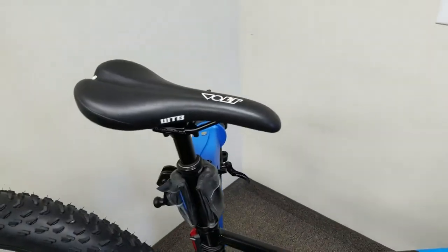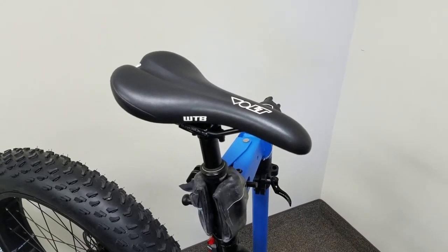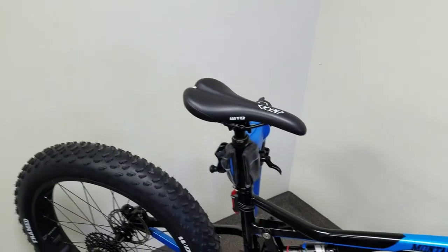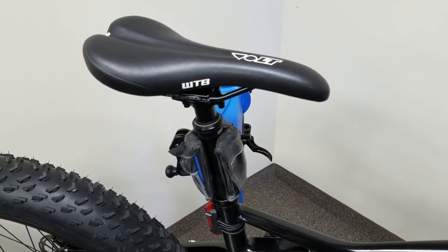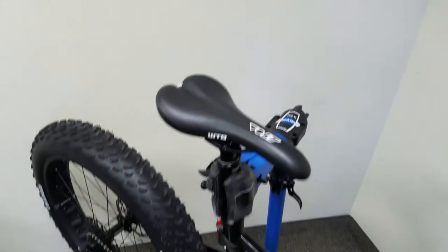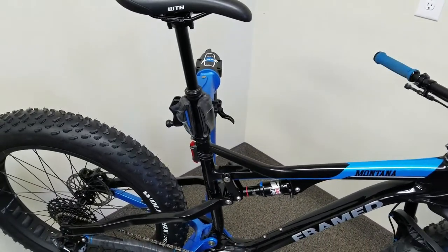Let me show you this dropper post. As you can see I have it down a little bit right now, and as I give it a little bit of pressure you can see how it just goes up nice and smooth. Let me put it down for you here — we're actually in the conference room in my office. Right here you can see it's down all the way, and just giving it a little bit you can make it go up as slow as you want or go up nice and fast. It goes up pretty decently fast — it doesn't grab you in the butt like some of them do, which I kind of like.